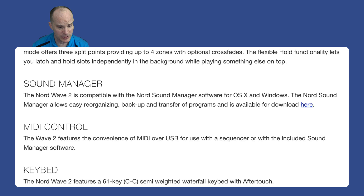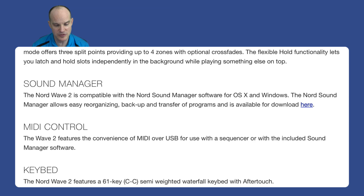It's got the traditional MIDI things that Nord normally offers — MIDI over USB. The Nord Wave 2 features a 61-key semi-weighted waterfall keybed with aftertouch. I love the waterfall keybeds; you can play very quickly on them, and if you grew up with synthesizers most of your life, you'll appreciate the semi-weighted waterfall keyboard.